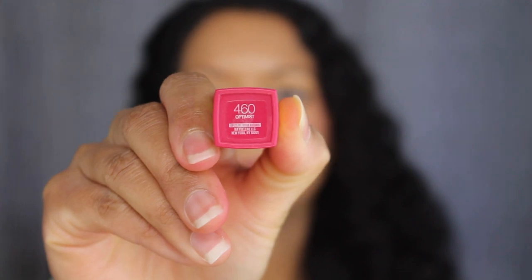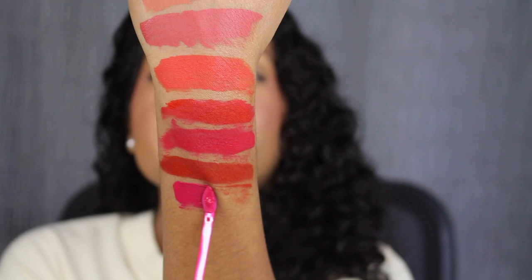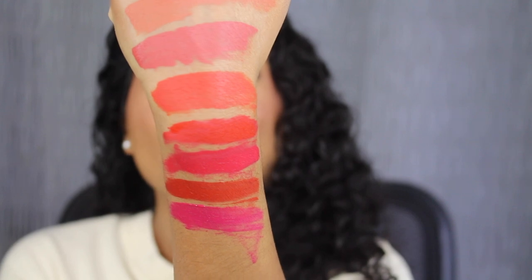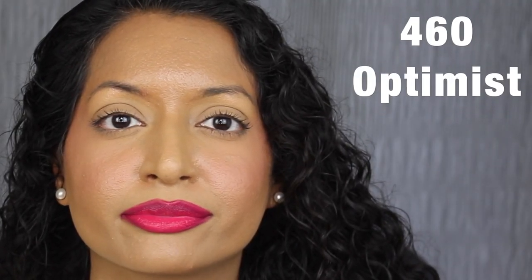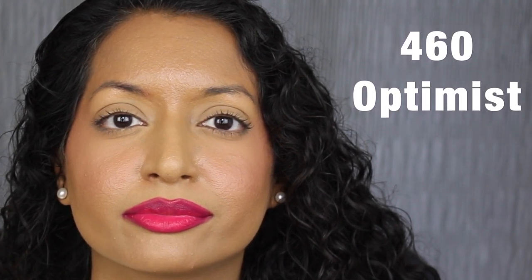The second-to-last shade is 460 Optimist, described as a bright magenta — this shade is gorgeous. Here's what the shade in Optimist looks like. This color isn't as pigmented as the previous shade; you can see my natural lip peeking through. I'm going to apply a second layer — it looks so much better. I hate having to apply a second coat when I know this formula is supposed to be well pigmented.